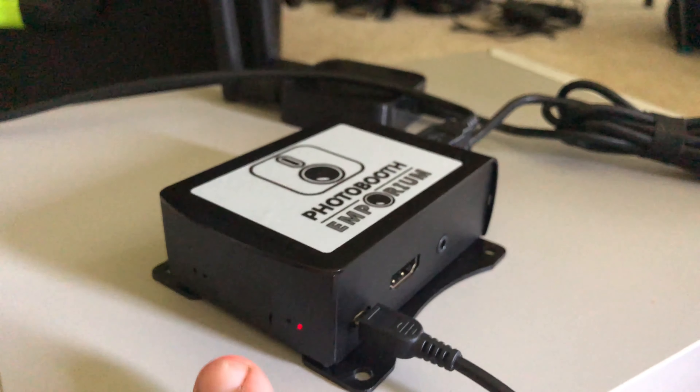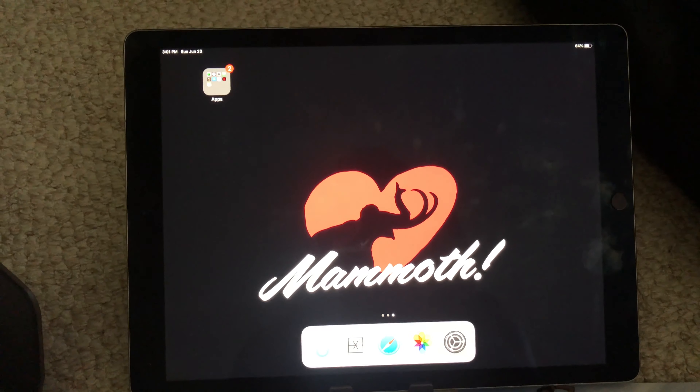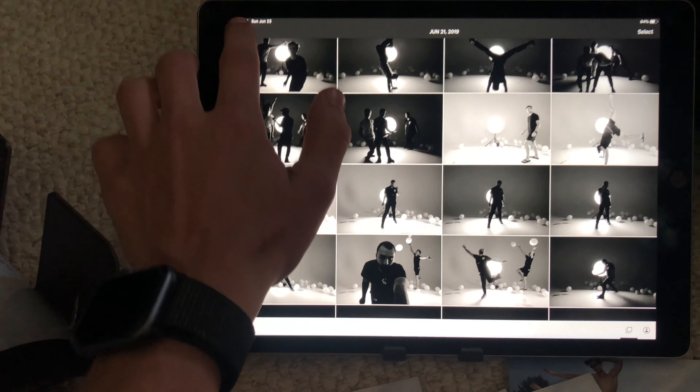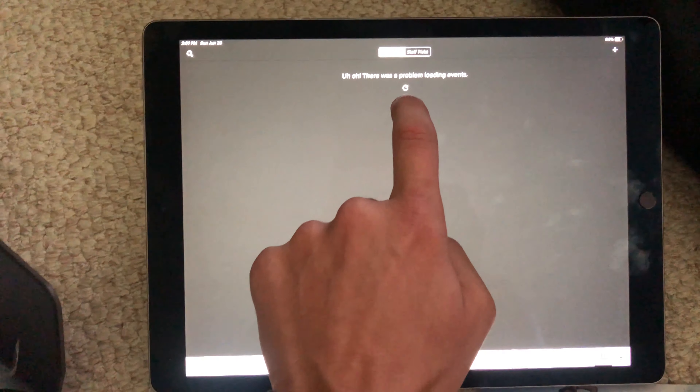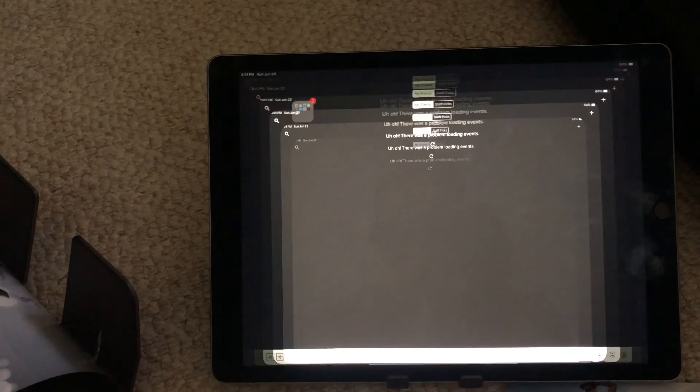As you can see, the AirCon is powered on. We're going to come over to our iPad and we can see that we're not connected to any wireless network. So if we try to go into Flash, we see there's a problem loading events — it doesn't work because we're not on the internet.